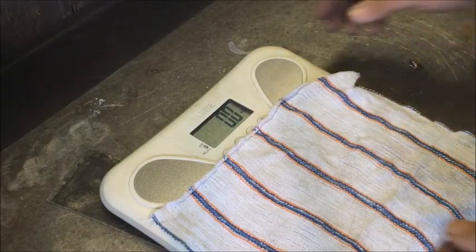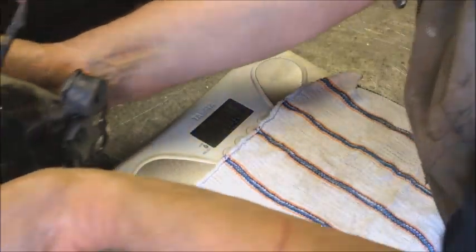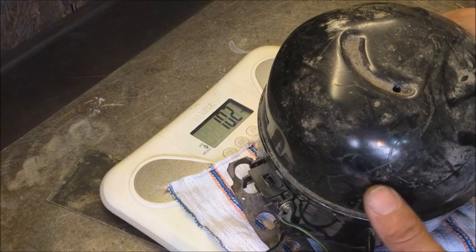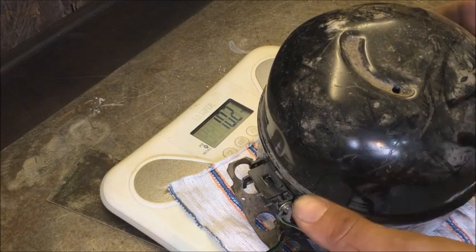We've got the scale set up in kilograms. This comes to 10.2 kilograms — call it 10 kilograms. At 20 pence a kilogram, that's two pounds.